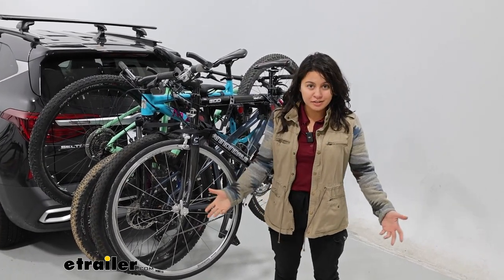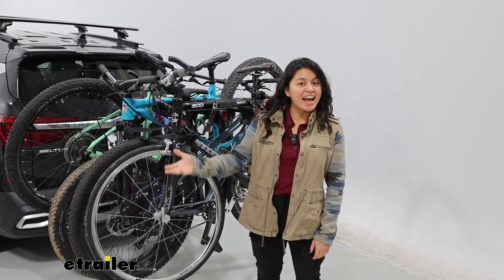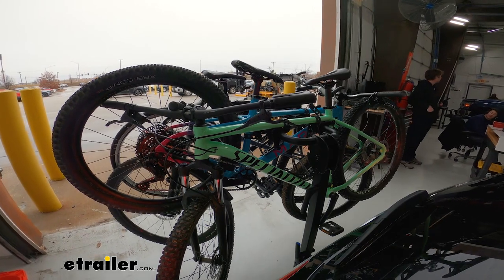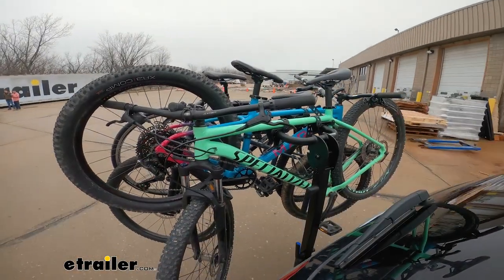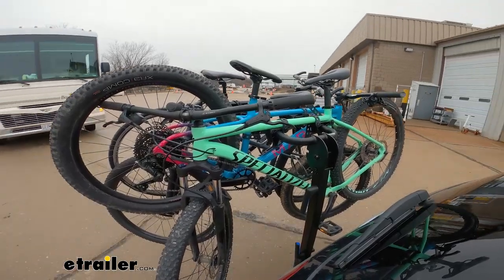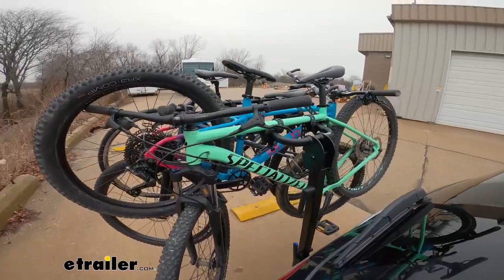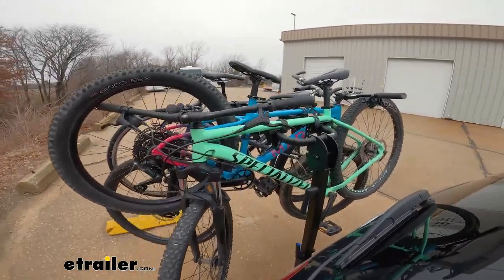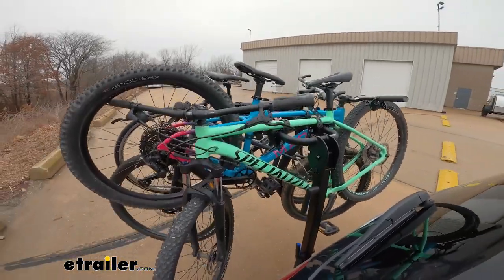Before we get into those standard features, let's take this out onto the road so you can see it in action. We have our test course here at E-Trailer where we try to look for different things with how the bike rack performs. First are our alternating speed bumps — this will have more of a twisting movement. So if you hit a pothole or if you're driving over uneven pavement, you can see that there's significant twisting of the bike rack.